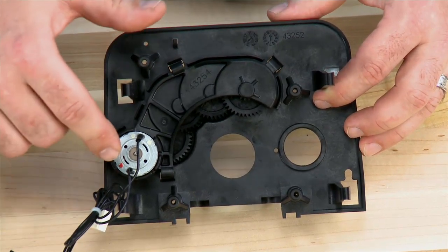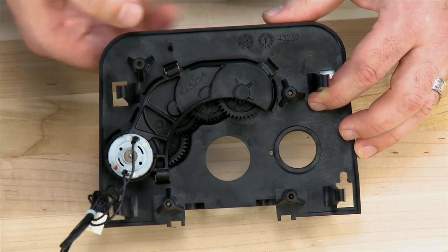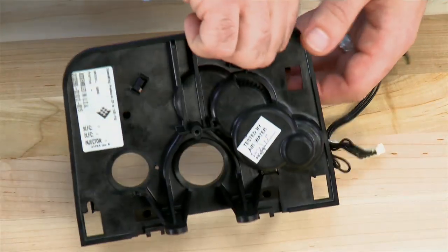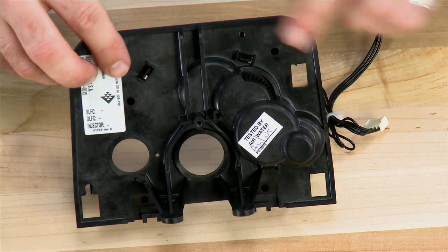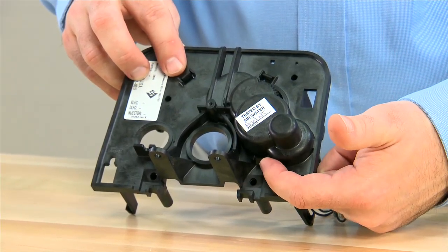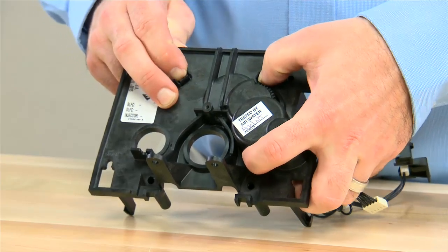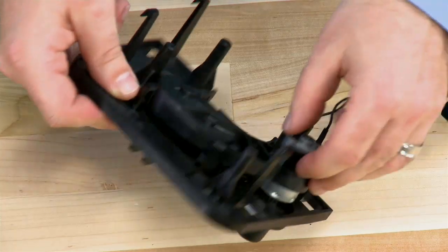We now have access to the motor and four sprockets. To gain access and remove them, we move to the rear of the unit. There are two pins at the top and one pin on the bottom. By pressing in on these three pins, we will remove the plate that the motor is held to.